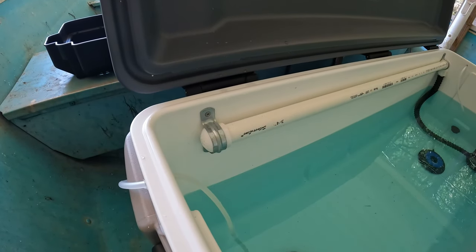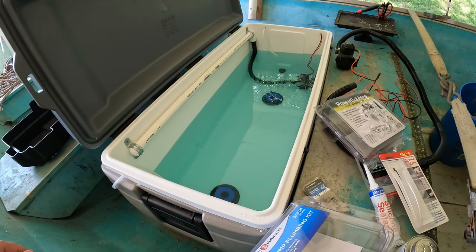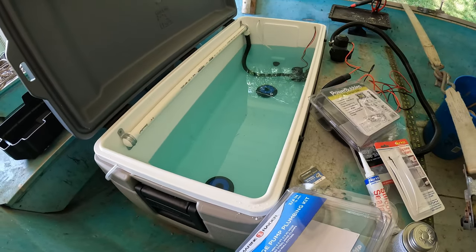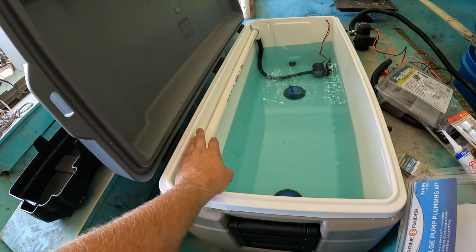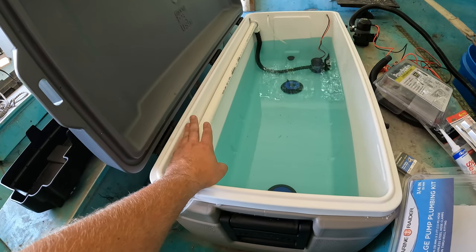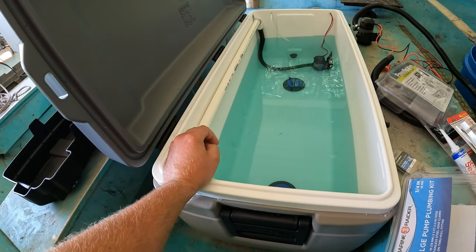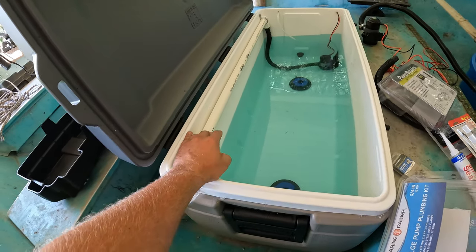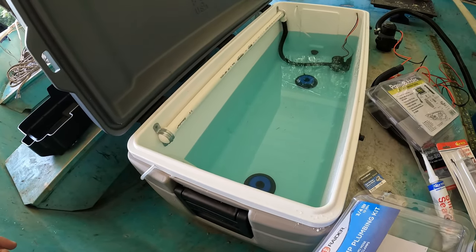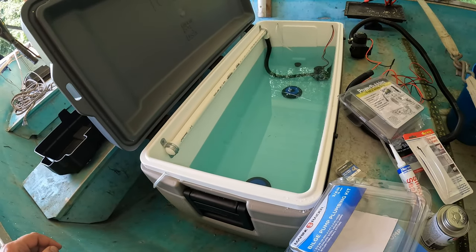I'd say this build is probably around $300 total counting everything — though if you already have some of those materials at home it'll be less. The PVC pipe was about $5 for five or six feet at Lowe's. You don't have to use three-quarters-inch — you might want bigger or smaller — but I went with that size because it's just a little bit bigger than the bilge pump hose.